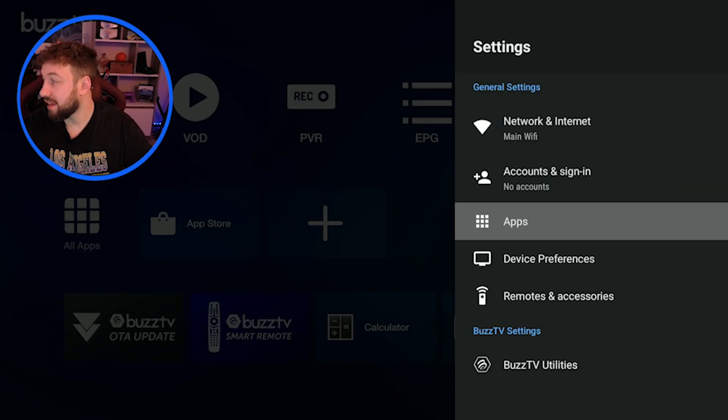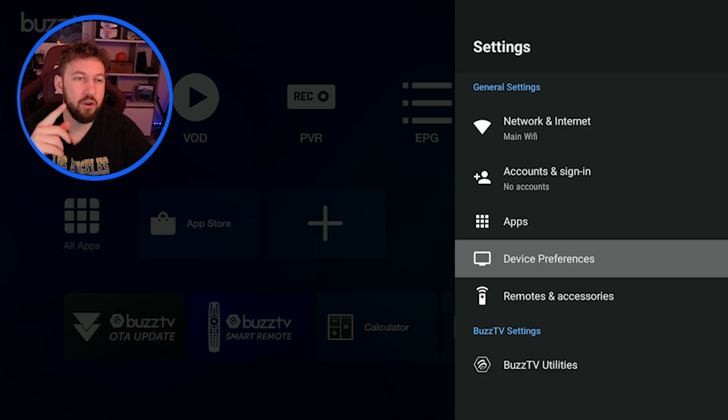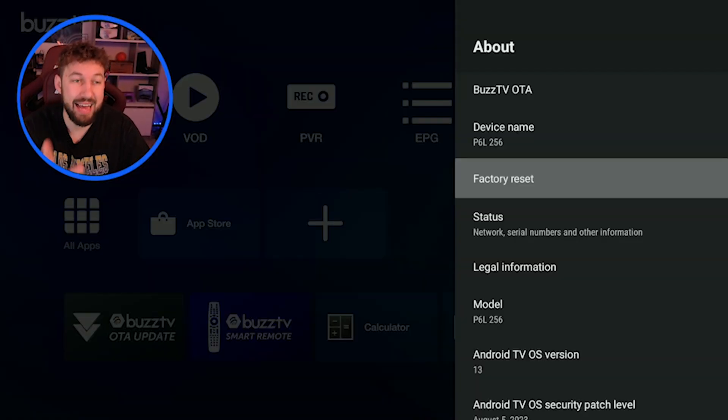This last option is if nothing else is working — a factory reset on your box itself. I suggest doing new batteries and everything else first. To do this, go to Device Preferences, then the About section, and you'll see a factory reset option. This is going to reset your full box like you've never used it before — erasing all of your data — so this should be a last-case scenario. If you can't factory reset this way because you can't use your remote, I'll be releasing a guide on how to factory reset your box without needing access to the remote, coming in another video shortly.